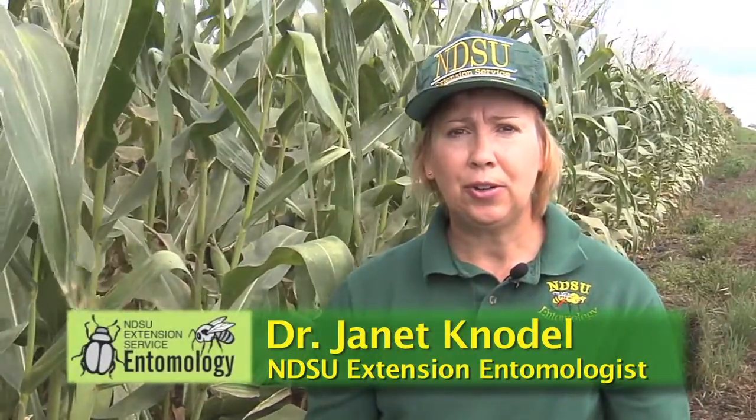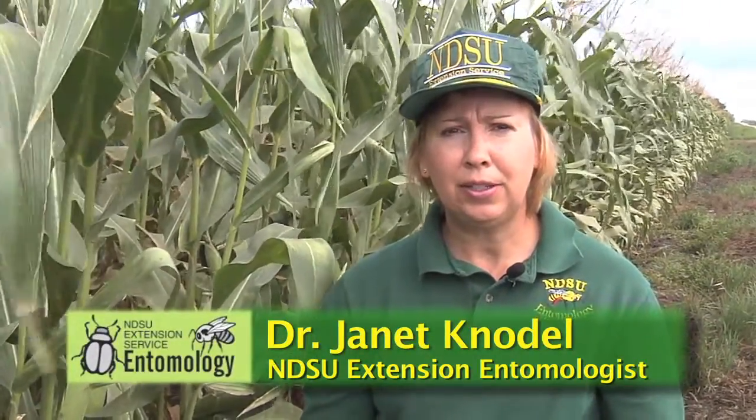Hello, my name's Jan Knodel. I'm the extension entomologist for North Dakota State University. This video is about scouting for spider mites in field corn.